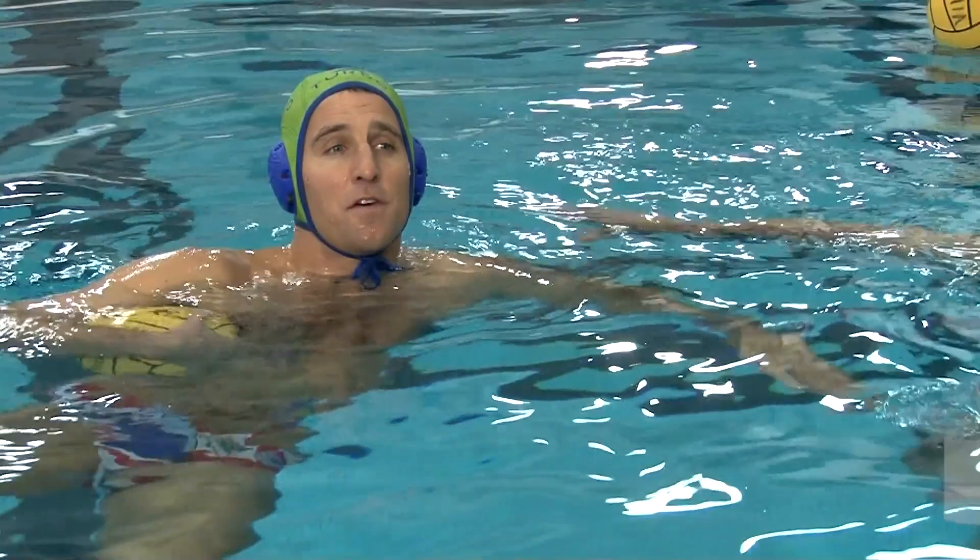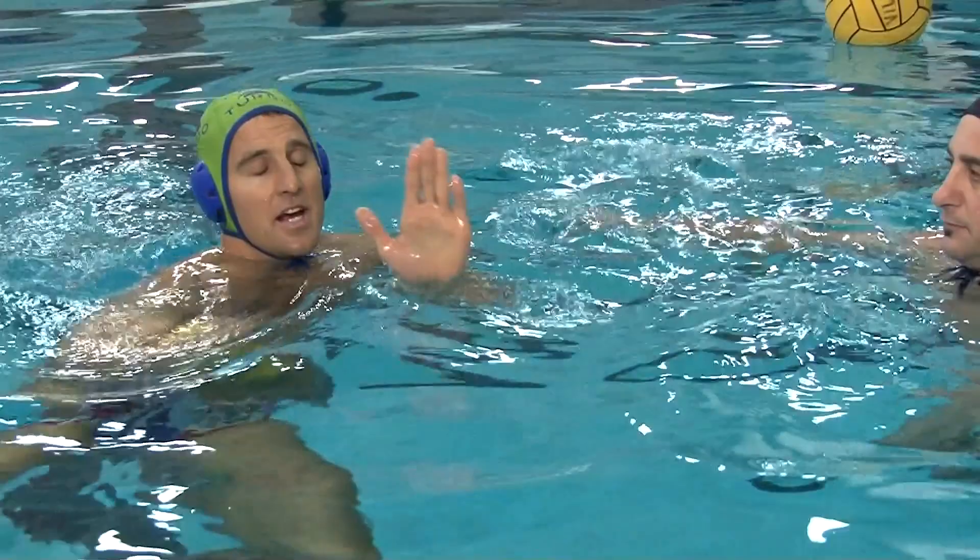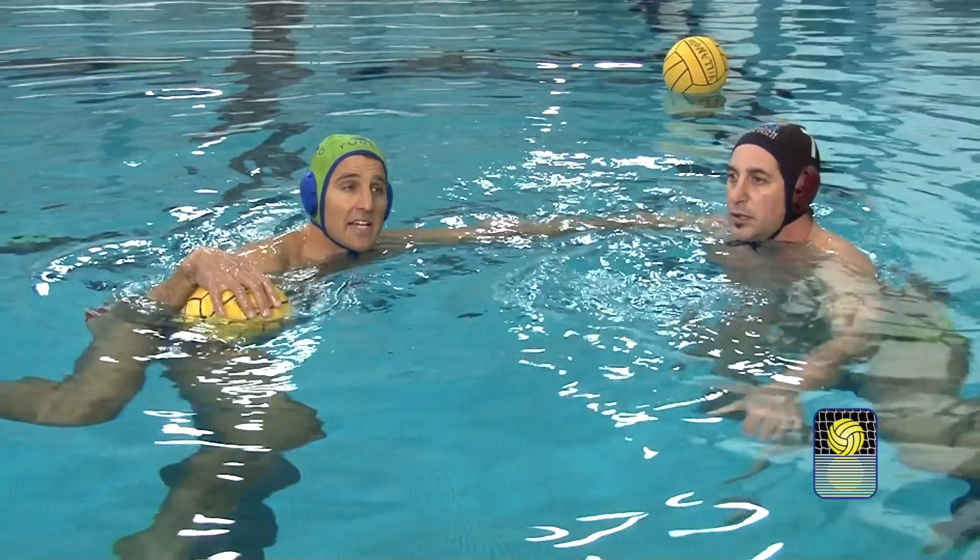Now we'll talk about the same move for a more advanced player at a higher level. The main differences are a little more contact with the inside arm, and rather than turning the body around to the outside, the player stays to the inside and does a half-moon or semi-circle around the body.